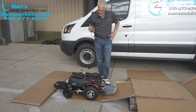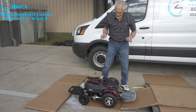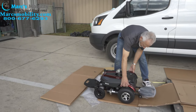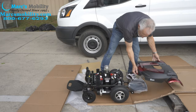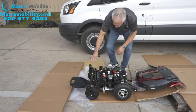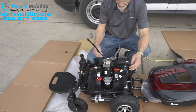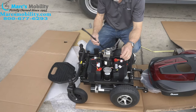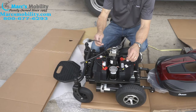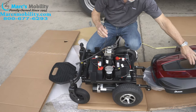The next thing you're going to do, before you put your seat on and finish it all up, you want to make sure the batteries are connected. We're going to pull this cover off — this cover pulls right off. If you look inside, you can see the batteries are not connected. You also have your cable right here for your joystick, and that cable has to come through that hole right here.